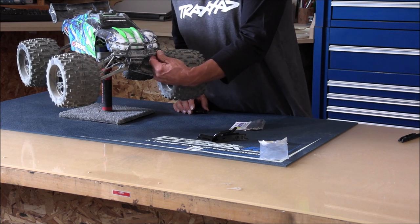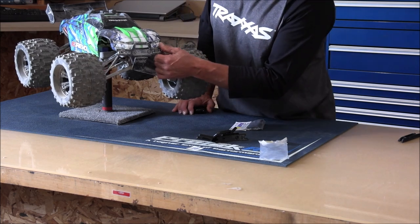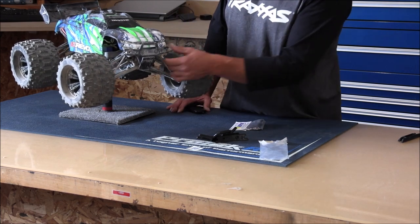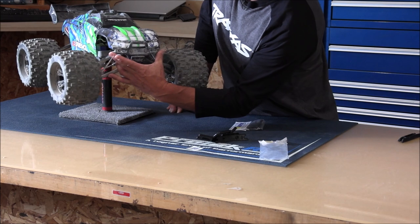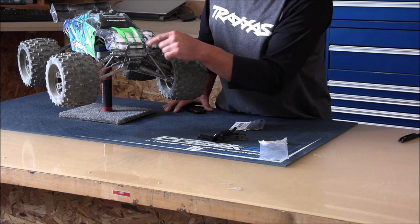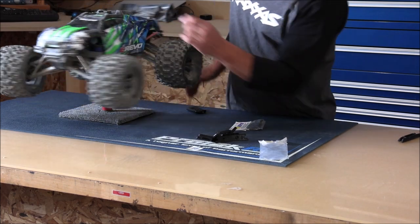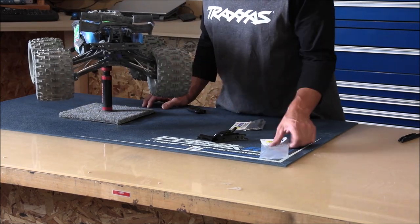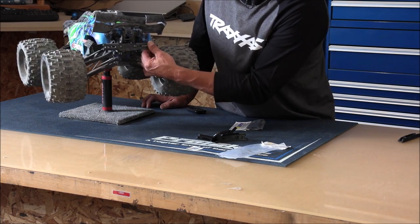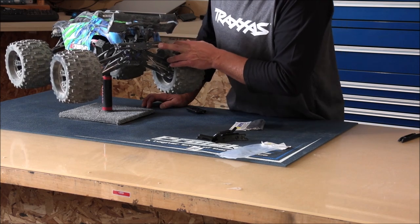I've already put one of these bumpers on my E-Revo 2.0 about a year ago. I've had some really good wrecks with this bumper and I can't say it's failed me at all. You can see how wide it is and how it protects the body on both sides. I've got it on the front and also on the back. The hobby shop was out of the rear one to show you, but the back is just as good and just as durable. I have wrecked this thing so many times.